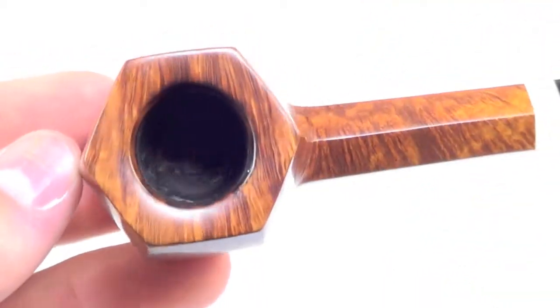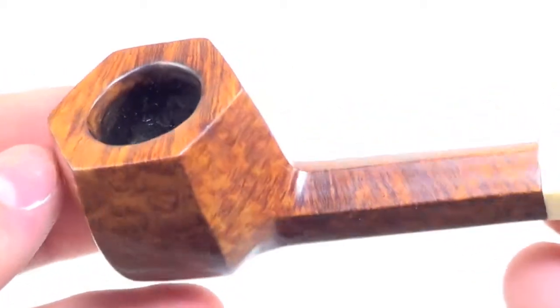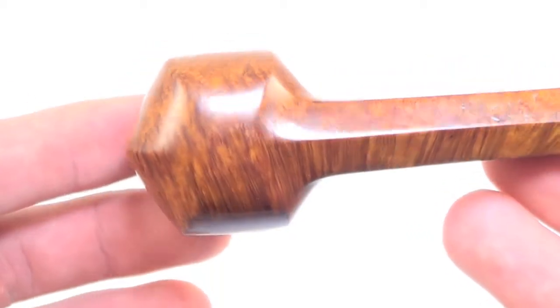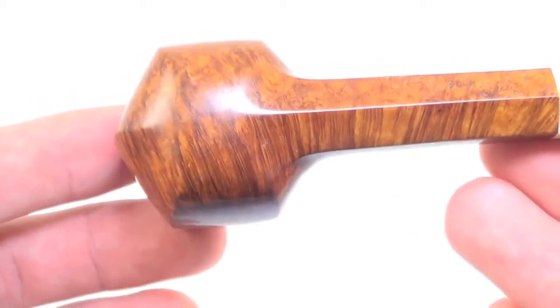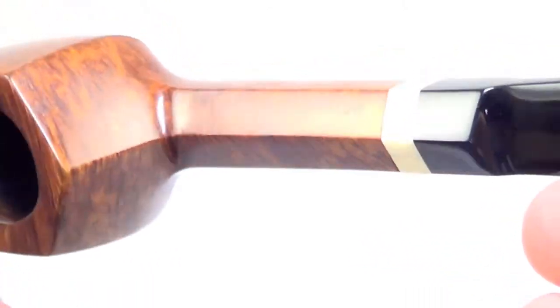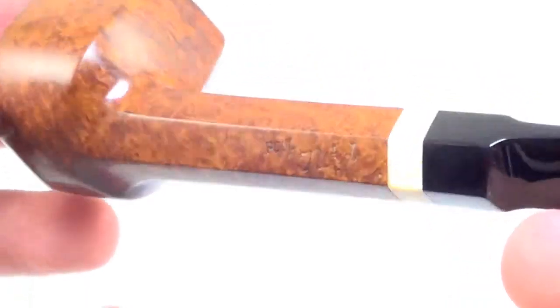The rim has no char on top. Both walls are real nice and thick. And the paneled shank as well — very even, very well done, and very hard to do.